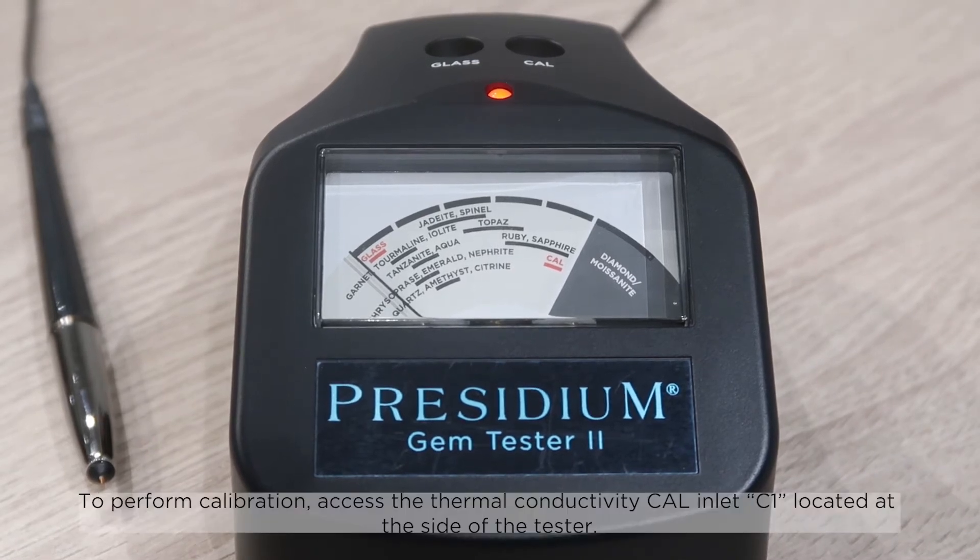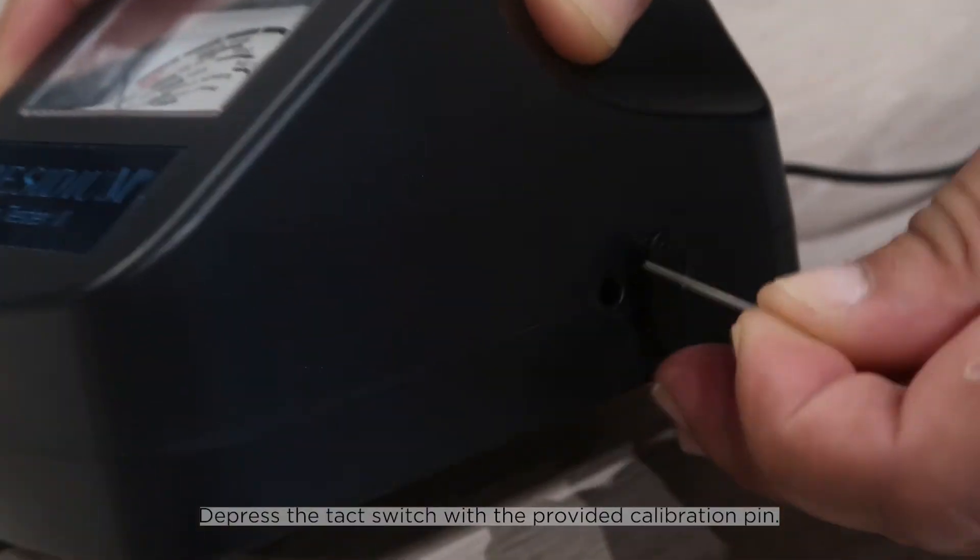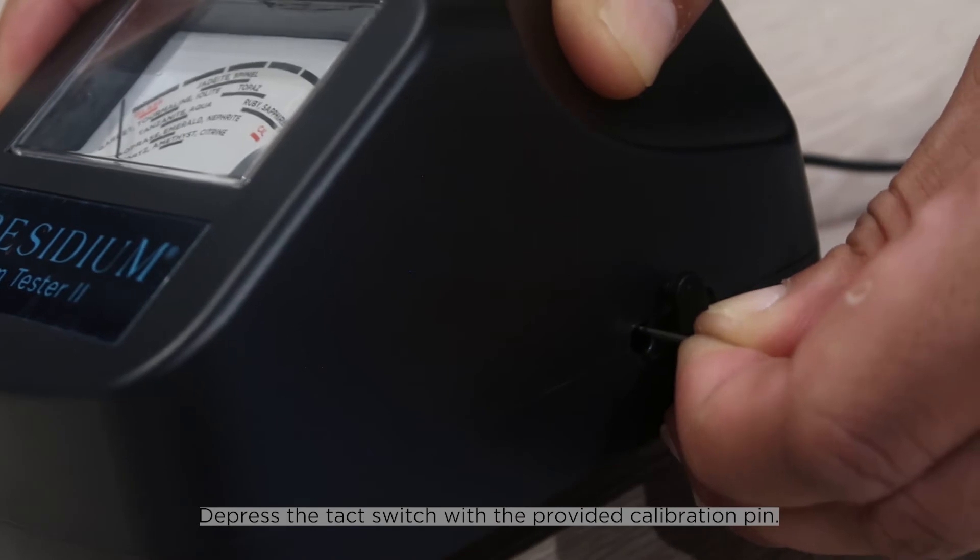To perform calibration, access the thermal conductivity cal inlet C1 located at the side of the tester. Depress the tech switch with the provided calibration pin.